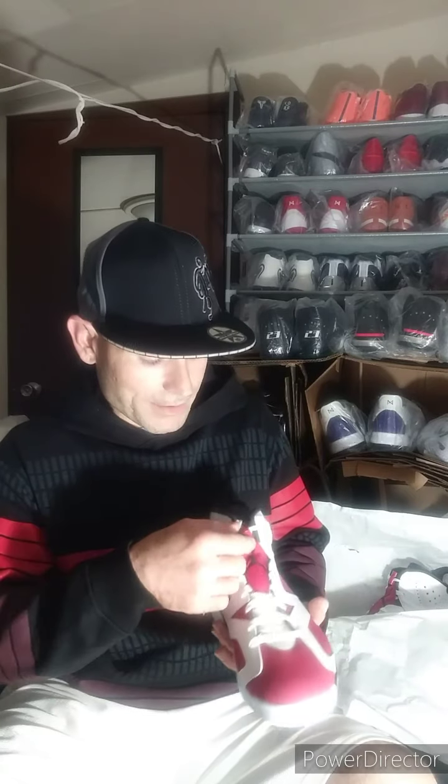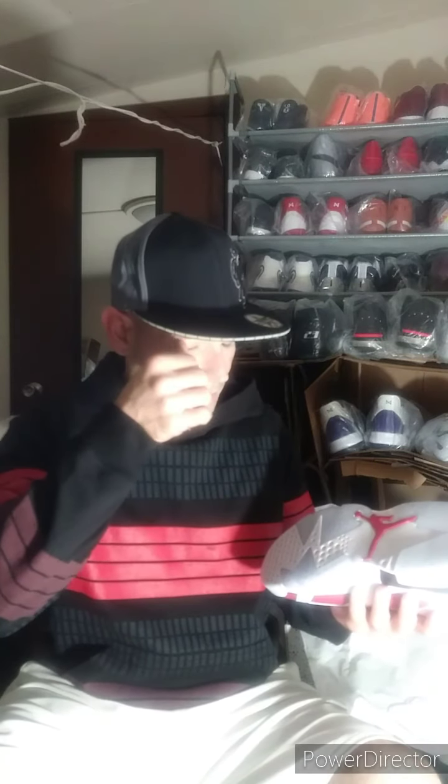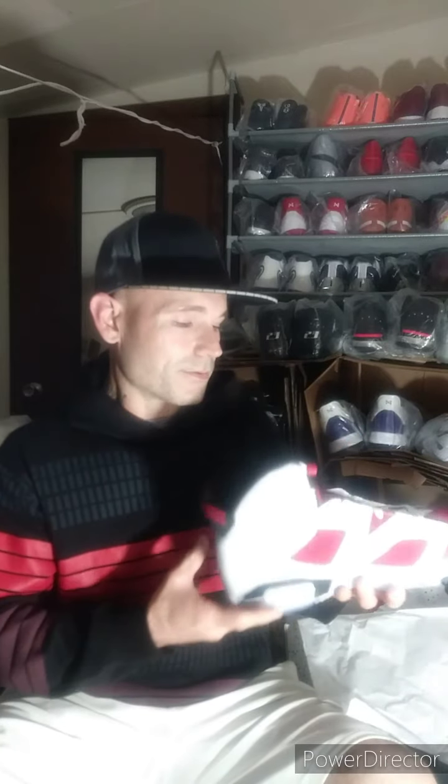Alright guys, so we have the colorway — obviously it's got the carmine, the white, the new buck suede, and the leather. You got the lace lock right here, the black tongue right here, and the tag on the back. The design is the retro Jordan 6, just like the original shoe. On the bottom you've got the clear sole, the white, and the red Jumpman. This is truly an iconic shoe that everyone knows.